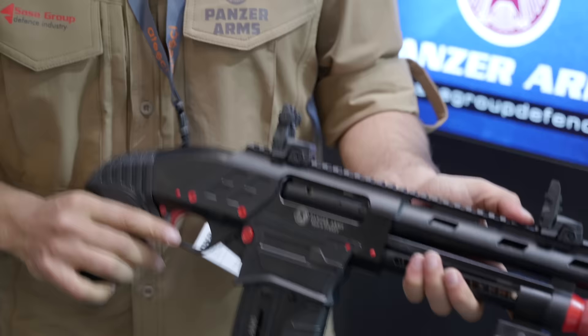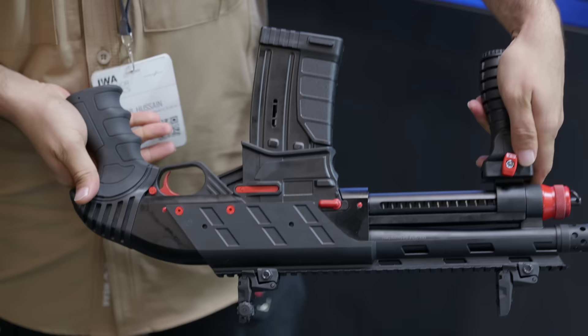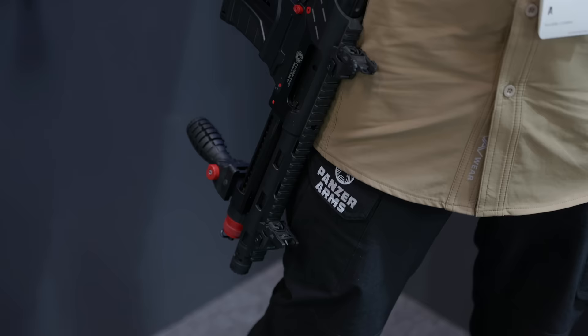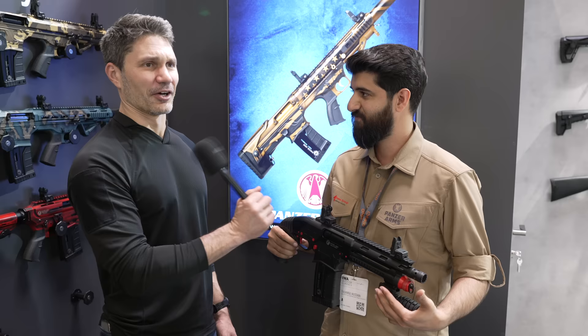Can I ask how much something like this would cost, maybe in the South African market? Actually, I'm not going to tell you the South African market price because we don't know. The manufacturing price for this model is around about $170. I would have five of these.